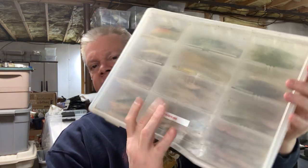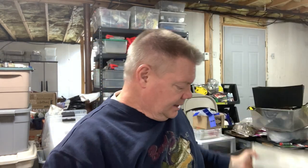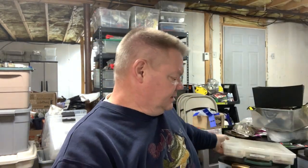I looked online for them and searched eBay and didn't see them anywhere. If I ever keep searching and find them and somebody has them, I'll let you guys know.